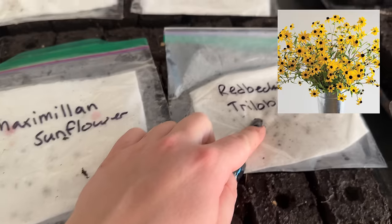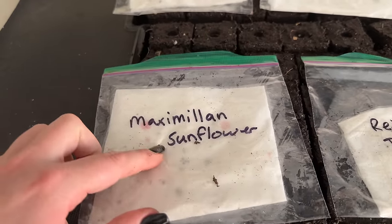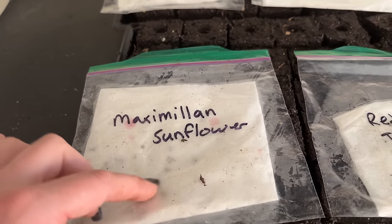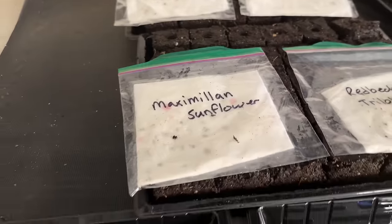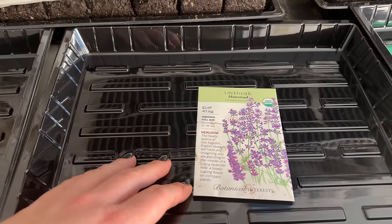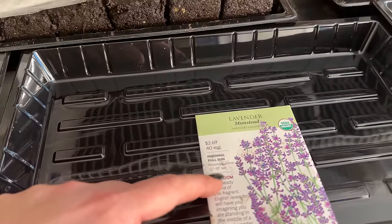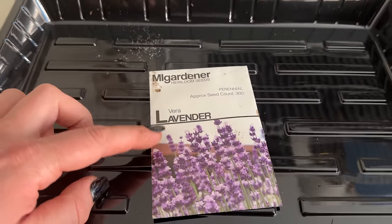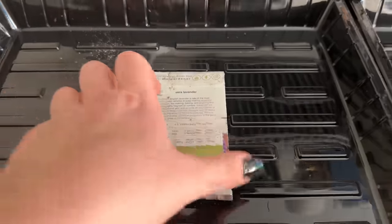Here is another Rudbeckia — my final one to plant. And then this is something I actually bought — a perennial sunflower, which is crazy. I had no idea you could get a perennial sunflower, so we're going to see if we can get any to germinate. I also cold stratified two lavender varieties but don't have soil blocks for them yet. I'm going to do an entire tray of this smaller lavender variety, which gets about 12 to 18 inches. The other lavender variety is the most typical for soap making, and I'm going to do an entire tray of that one too.